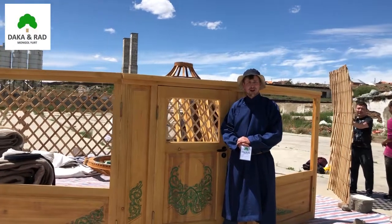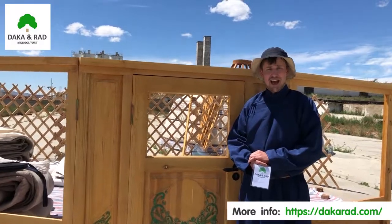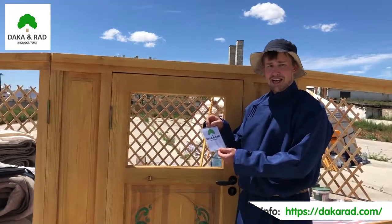Welcome to this instructional video on how to build a yurt, brought to you by Yurt Asia and by distributors Dhaka and Red.